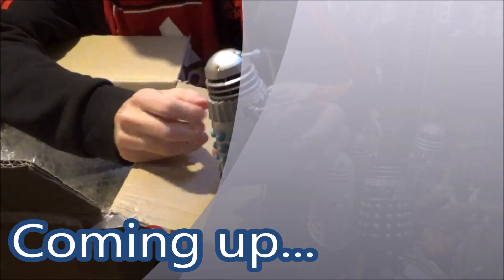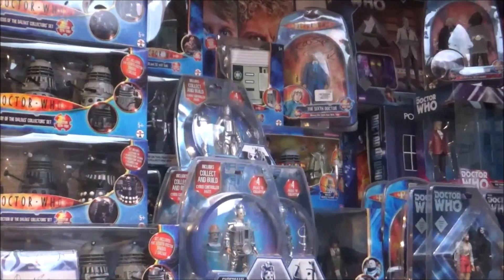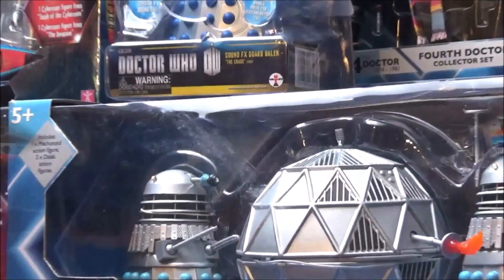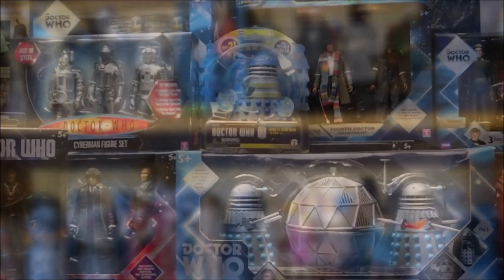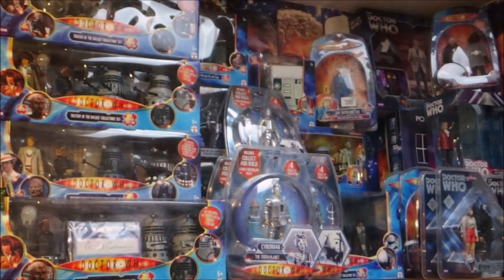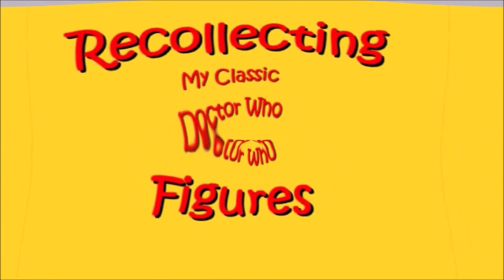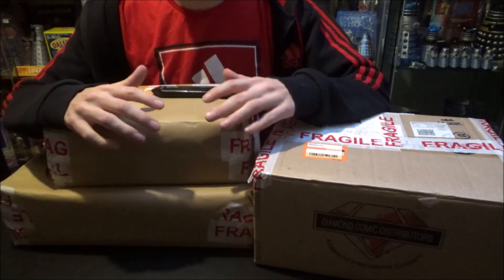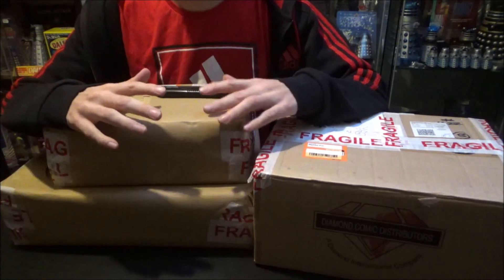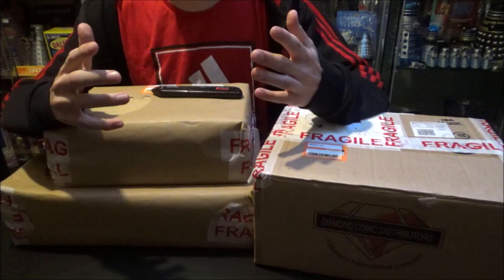Ladies and gentlemen, boys and girls and any Daleks that may be watching this video — my little Dalek Master Plan Pyro Flame Army Dalek collection. Hello and welcome to another episode of me recollecting my classic Doctor Who action figures, and this is a big unboxing video as well, so best of both worlds here.